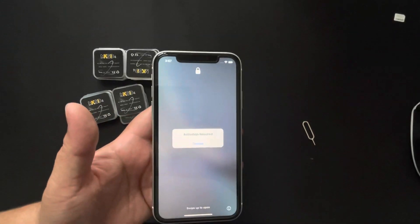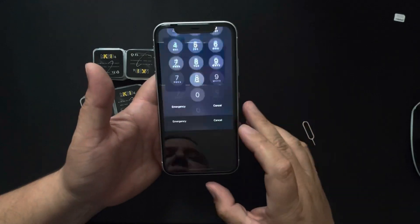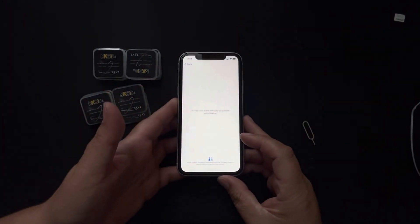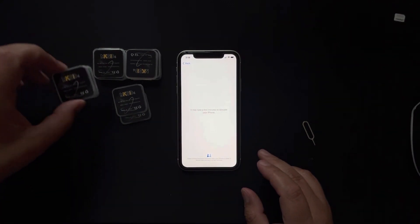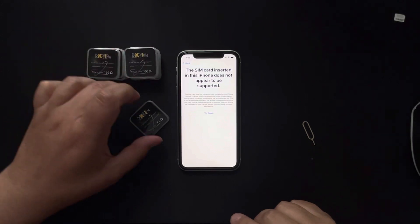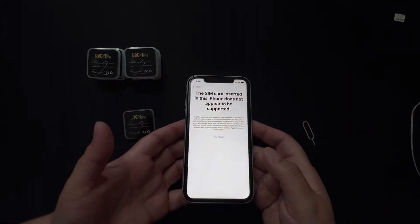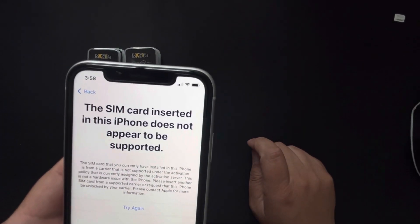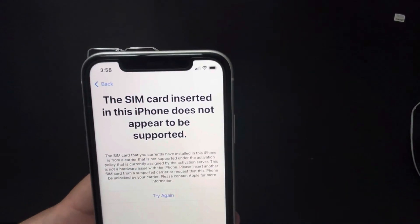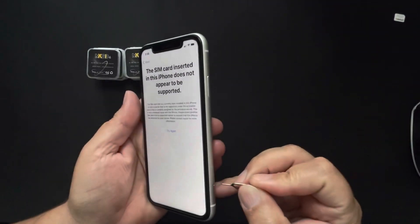I'm putting in my Visible SIM. It says activation required — I'll hit Dismiss and enter my passcode. It says my device has been completed on iOS 15, so I hit Continue. Then it shows 'This SIM is not supported.' On iOS 14.6 it just says 'SIM not supported,' but iOS 15 gives more detail and information.